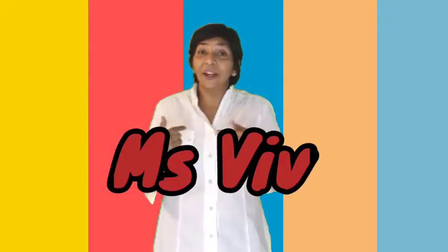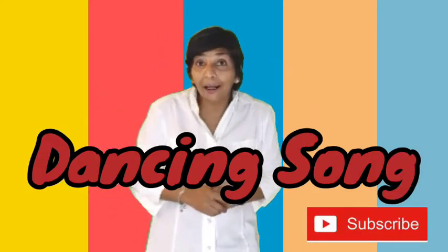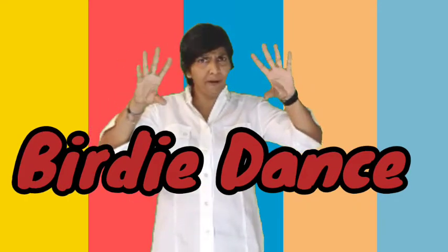Hi everybody! This is Miss Viv from Rhythm & Rhyme. And now it's time to do a dancing song. So get mom or get dad along because you might need a partner. Alright, let's begin. It's called the Birdie Dance.